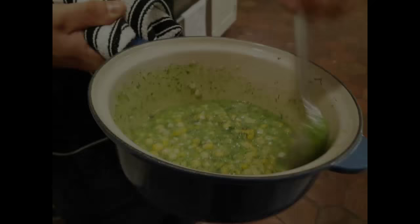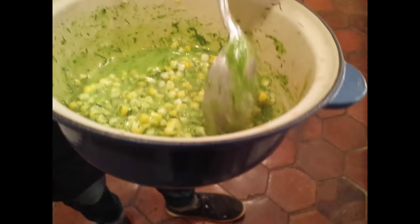This is what I'm talking about — beautiful glazed corn, some herbaceous broth, a little bit of coconut milk. It's honestly insane. The fish is done, time to plate.